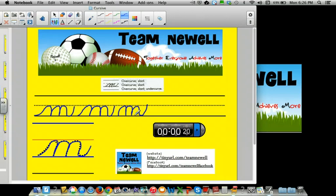Okay, let me give it a try and you let me know how I do. Over curve, slant, over curve, slant, over curve, slant, under curve. Over curve, slant, over curve, slant, under curve.